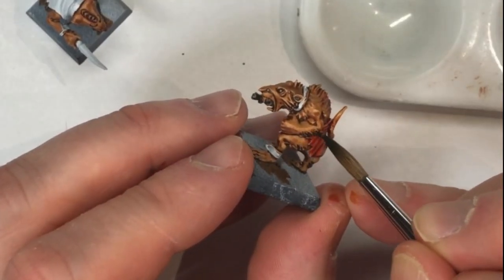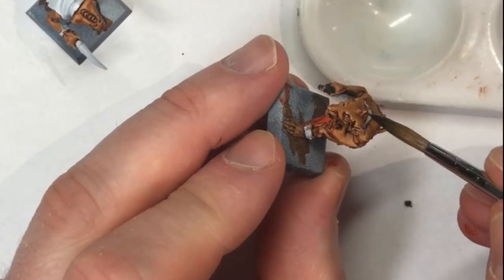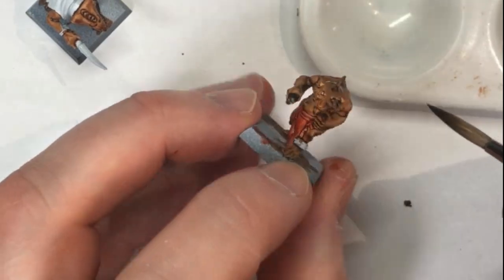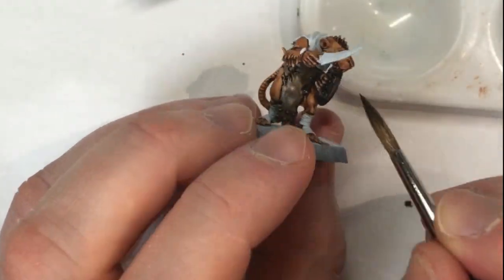For the fur, we'll take sepia ink and just apply that over the furry areas of the arms, backs of legs, cheeks, tops of heads, and backs. We're just going to take that sepia and run it right over with our brush — don't have to be very neat because the ink is going to blend in with the brown ink as it dries.